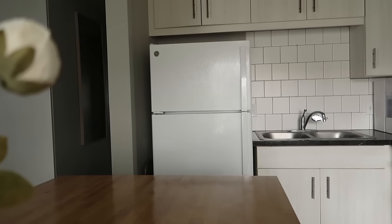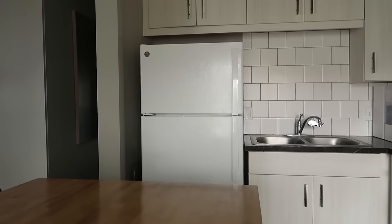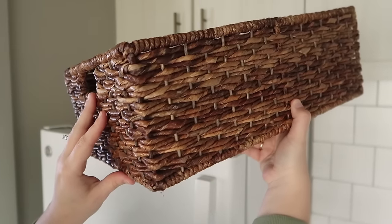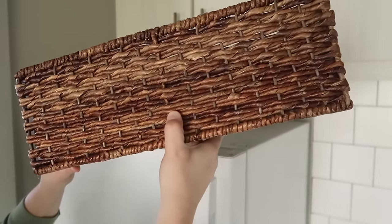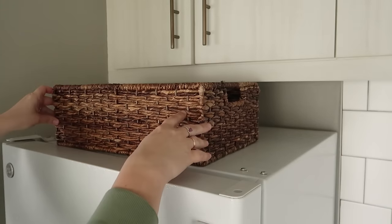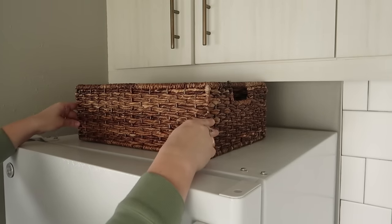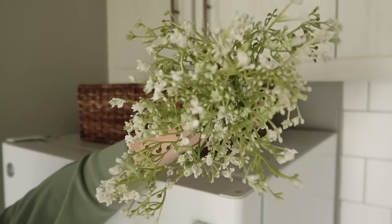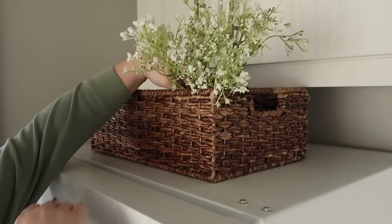I'm going to start decorating this corner of my kitchen above my fridge. I'll be adding this thrifted basket — it can hold any random things I have on top of the fridge and it adds coziness and warmth. I'm also going to bring in these stems from Walmart; they are so simple and so cute.